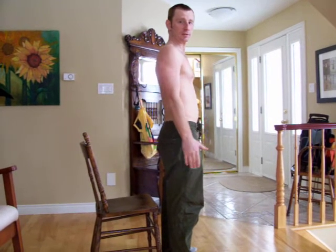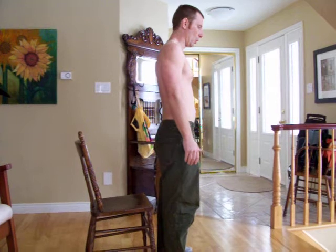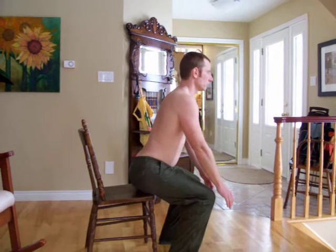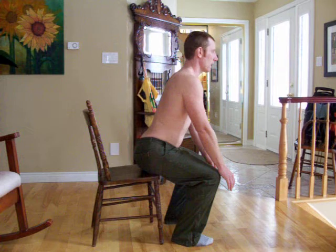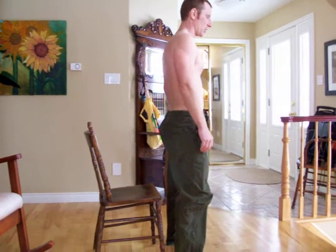Hi Mark. Just to give you a sense of what this exercise is, it's essentially the same thing as sitting down in a chair, except you don't have the chair. So I'm going to just do the motion of sitting in a chair. And then when I get to the chair position, I stand up again. Notice that I don't hunch my back over — my back stays straight.